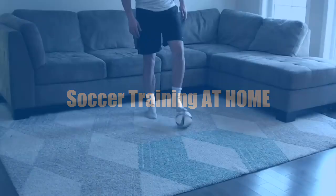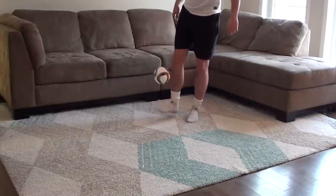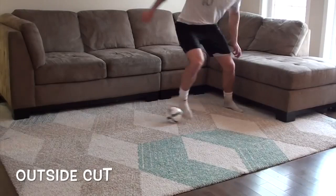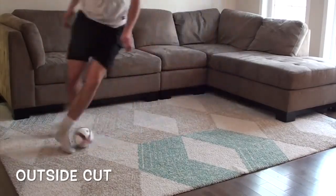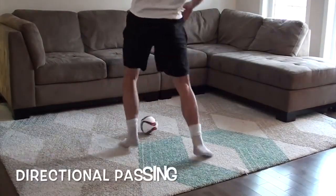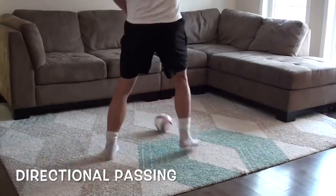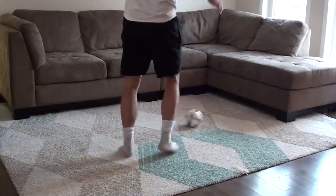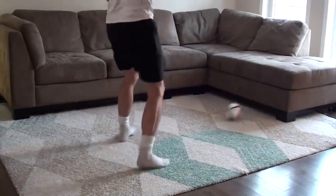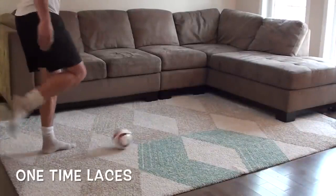Stuck at home? No problem. Here are some soccer training drills that you can use at home in a very small space to improve your skills, stamina, sharpness, and confidence on the ball.